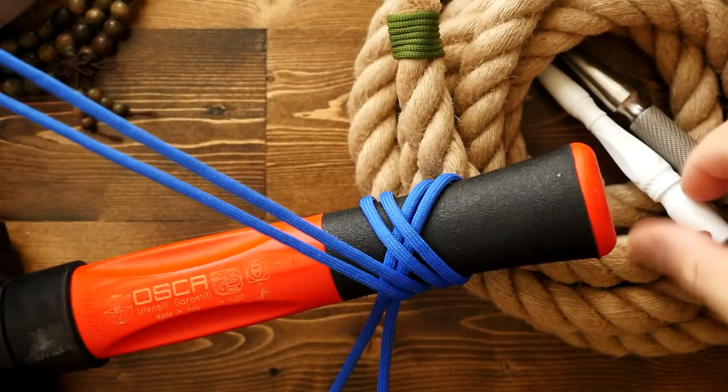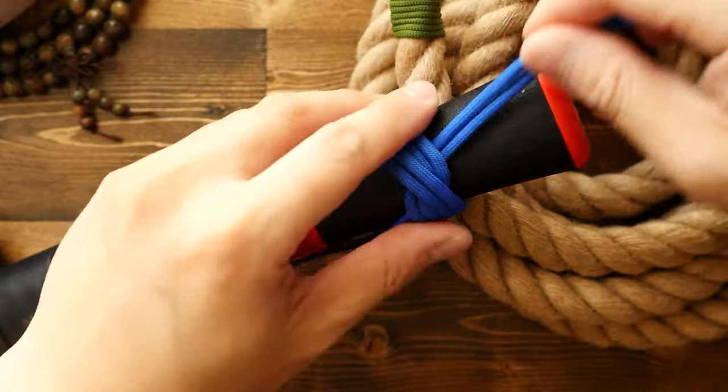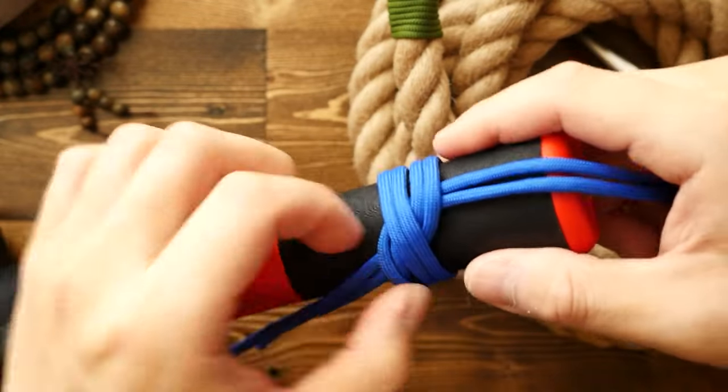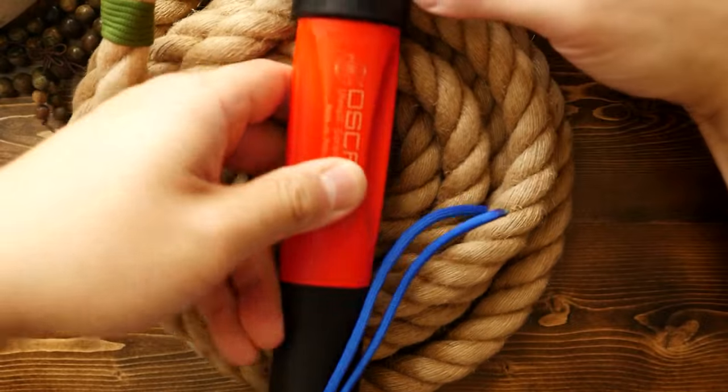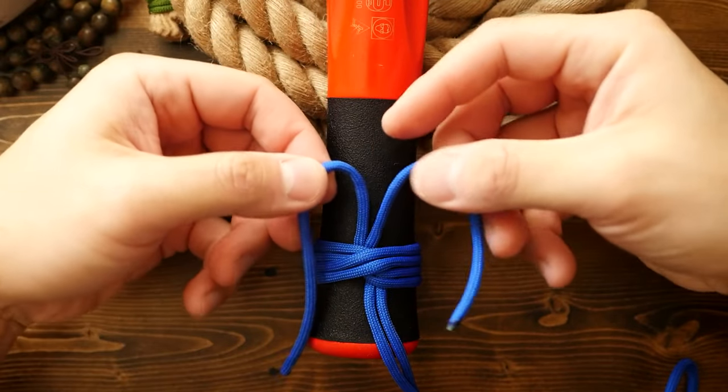Next, here is a slightly fancier version. I'm just going to tie the same knot like before, wrapping around the handle. After that, this time, I'm going to rotate everything so that my standing end cords are pointing upwards.